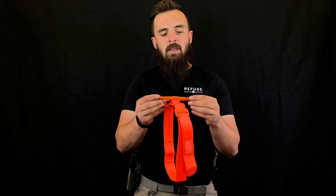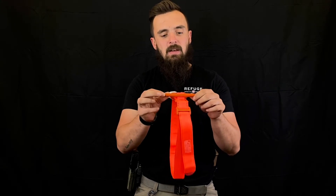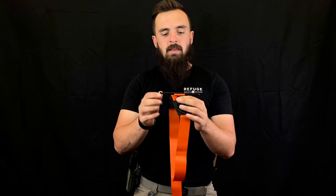Another main difference is the windlass itself. The CAT Gen 7 has a reinforced plastic windlass, while on the SOF-T you have an aluminum metal windlass.